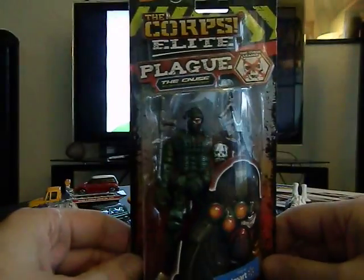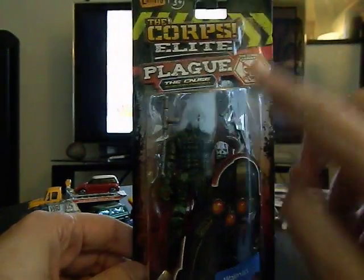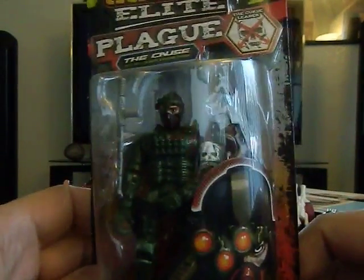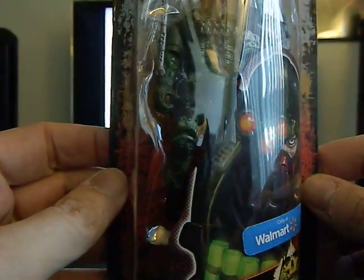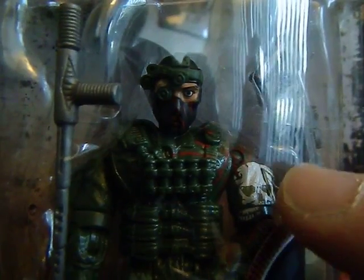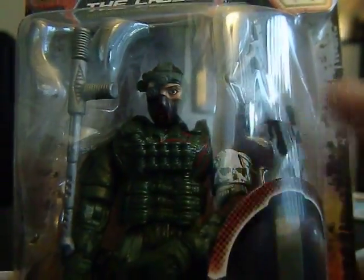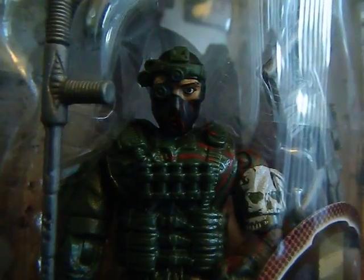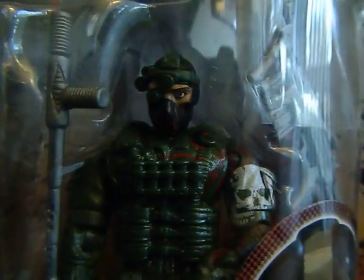Next I have something I do collect — G1 or vintage and recent Corpse Elite figures. I do not have this figure yet. It's called Plague, and that is very cool. I love the white skull on his arm there. He is going to be cracked open and used for toy photography. He might even come to San Francisco with me in January for some toy photos.